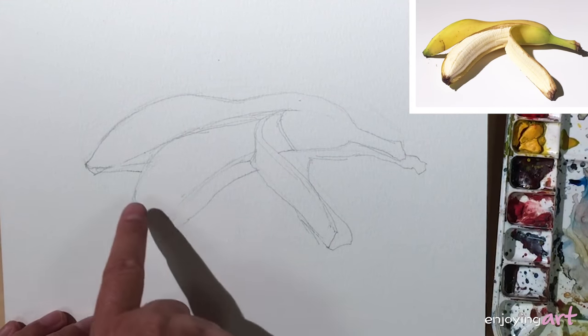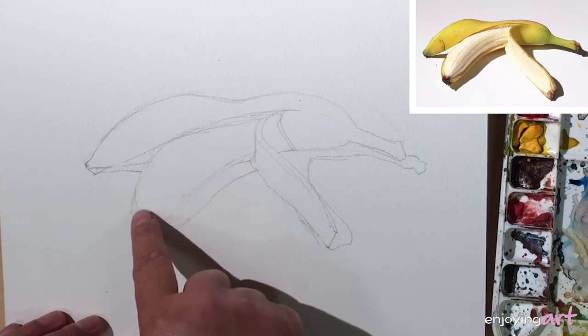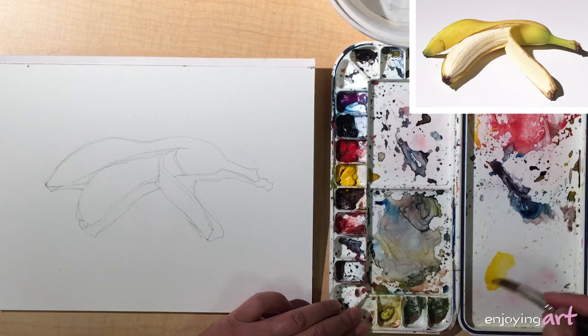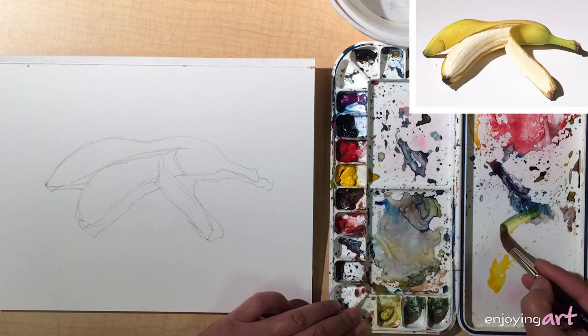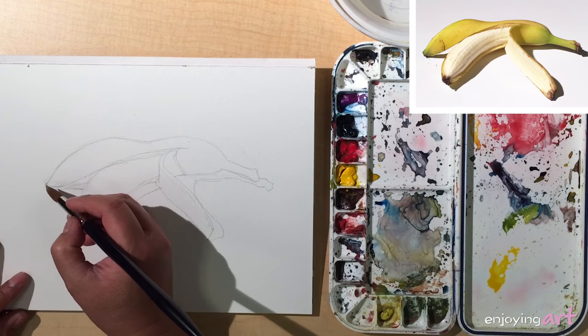Our plan is to do the skin first, and after the skin we're going to do the interior of the banana. Pick up the yellow color — I have some blue color right here. So I'm going to start with the green colors, which is mixed with yellow and blue.